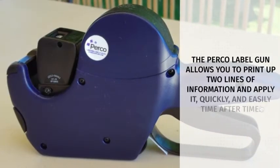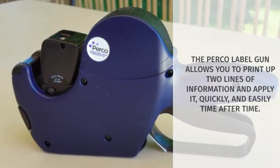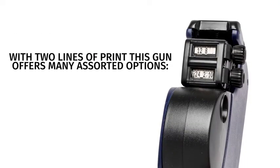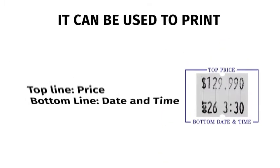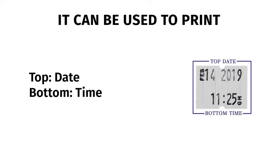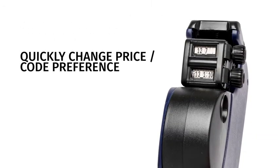The Perko Label Gun allows you to print up to two lines of information and apply it quickly and easily, time after time. With two lines of print, this gun offers many options. It can be used to print price with date and time, date and time and price, date and time, or code with date and time. Simply turn the knob to change the price or code.